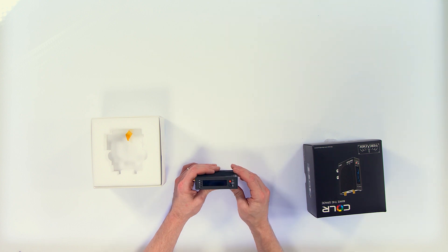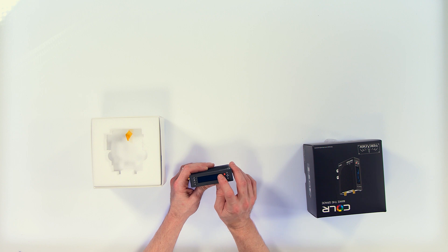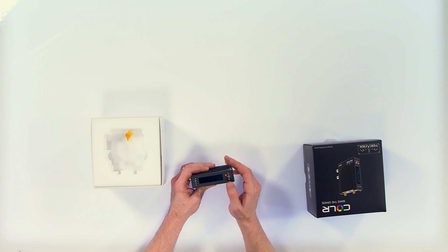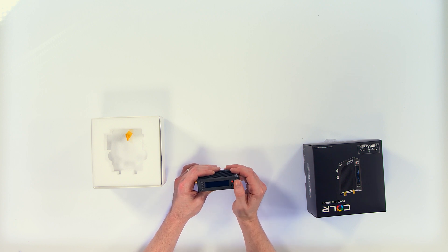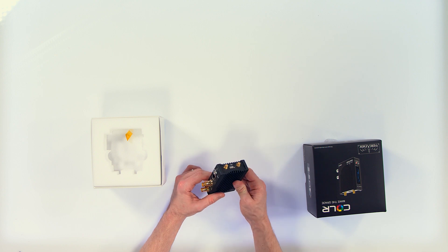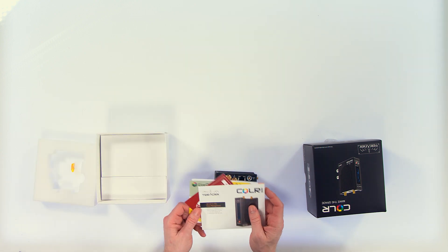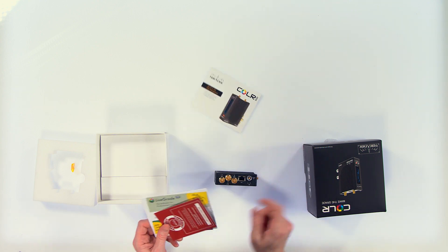All Teradek products for the most part have this little LCD panel on the front that gives you a readout of all the menu options, and this jog wheel button that allows you to go through the menu systems and select — you can push down, up, left, right — and then also a USB port and antenna.